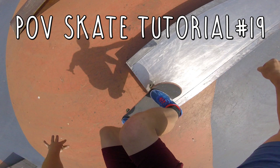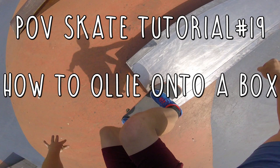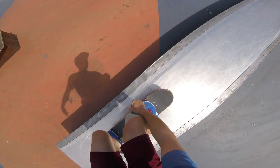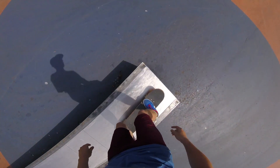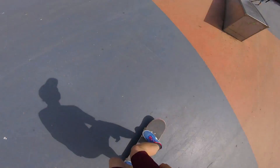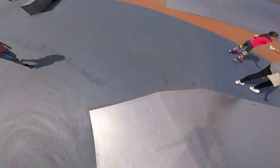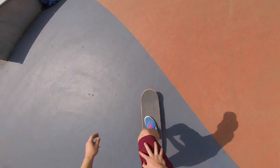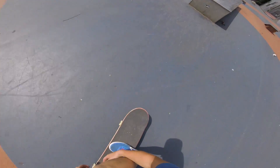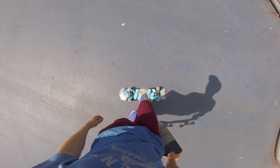What's up guys, today's point of view tutorial number 19, and today I'm teaching you guys how to ollie onto and over something — a box for example. Ollieing onto or over something is very fun and satisfying when you first learn it. It's definitely a little harder than just ollieing on flat ground, and it was actually requested by some of you in the comments, so that's why I decided to make a full tutorial on it.